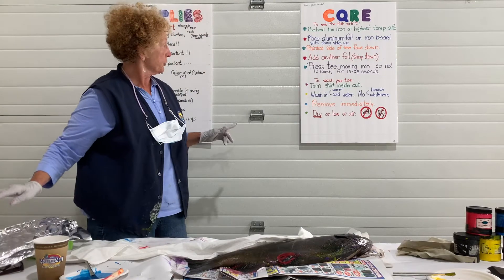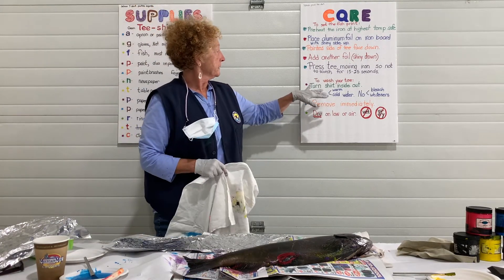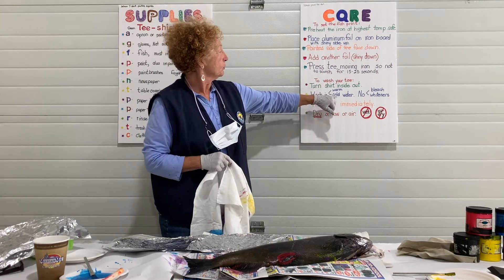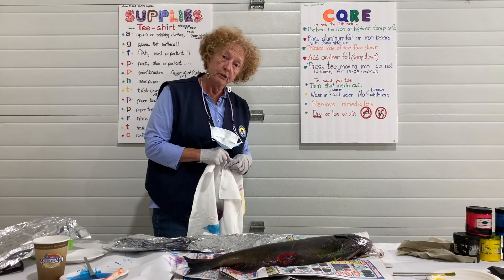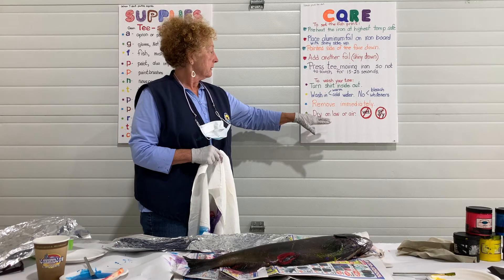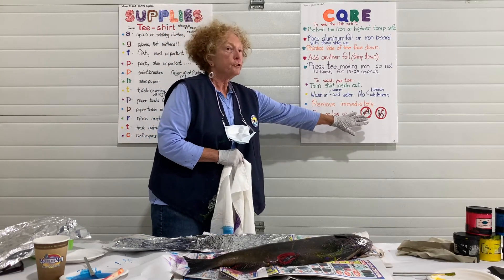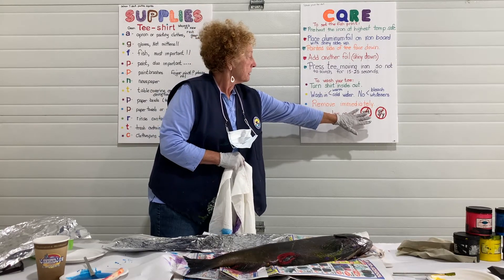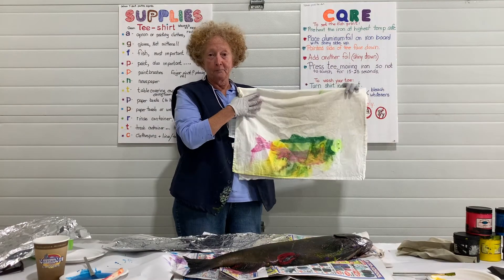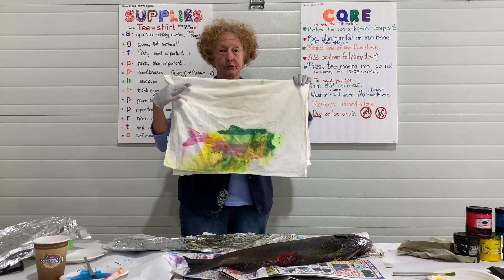When it's time to wash the t-shirt or tea towel, turn it inside out and wash it in warm or cold water. Don't use bleach and don't use whiteners. Remove it immediately. I did not follow the washing instructions, so be careful.